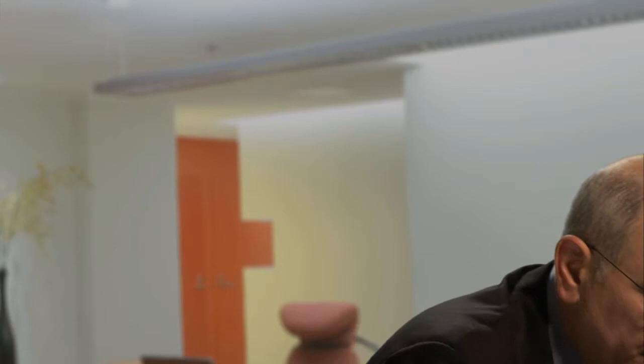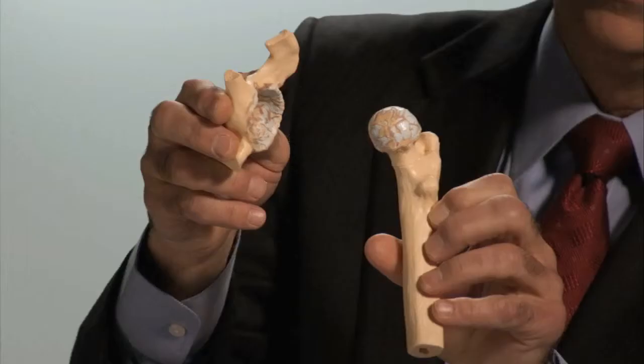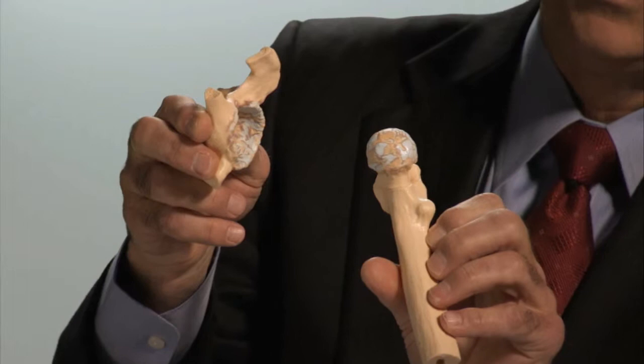Now when arthritis sets in, a very different picture emerges. The smooth cartilage is now rough with pitting cavities where raw bone is exposed on both the femoral and acetabular sides. This creates a high friction interface, which is the source of the pain that someone experiences with an arthritic hip or knee. The exact same process occurs in the knee.